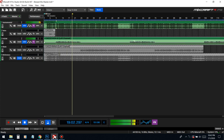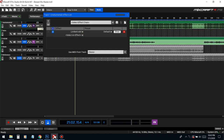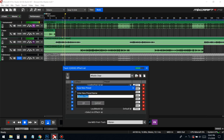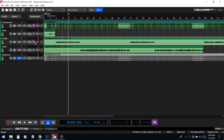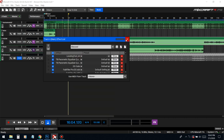This beat is really really loud so we're gonna have to pull it down just a tad. Then we just copy and paste the vocal chain so all the vocals get the same treatment.